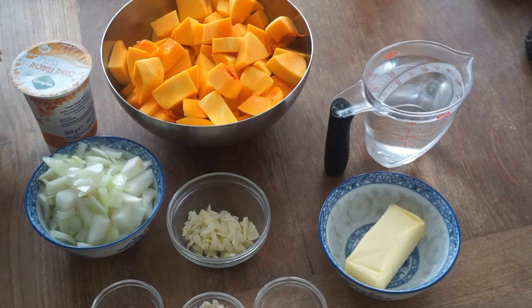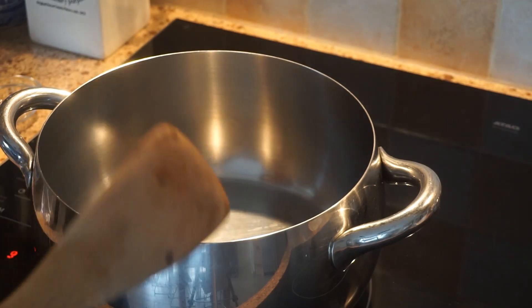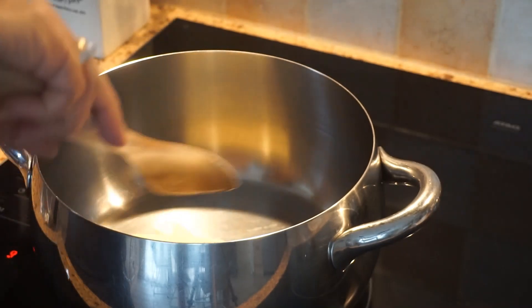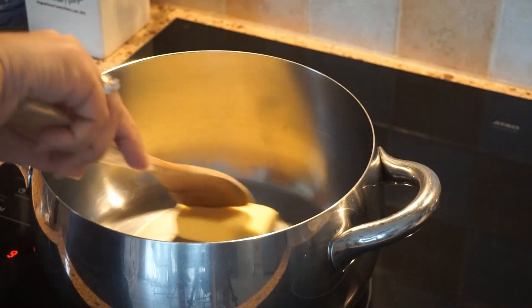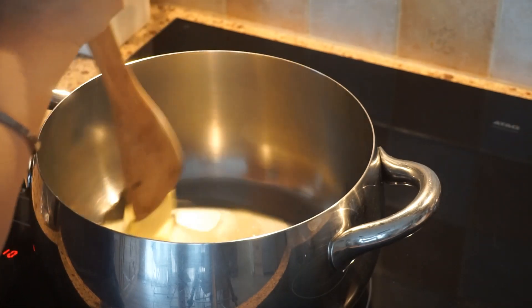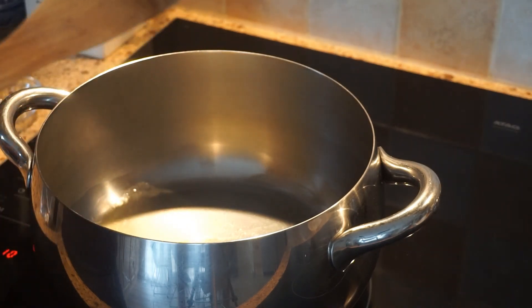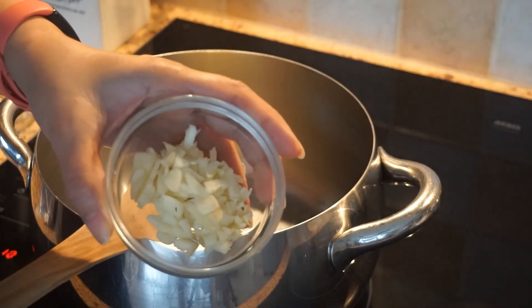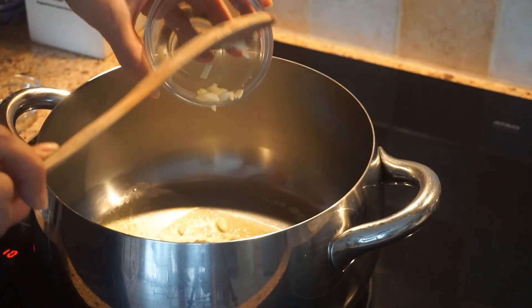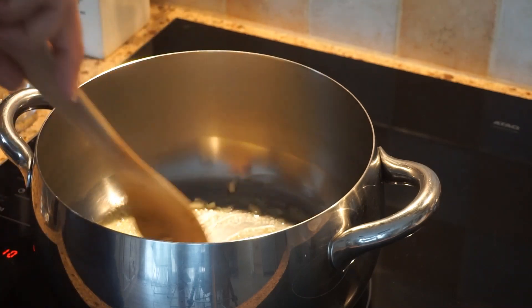So let's start cooking guys. Put our butter. This will be a creamy pumpkin soup guys, so garlic. Very simple, and of course very healthy.